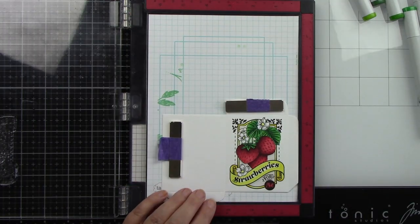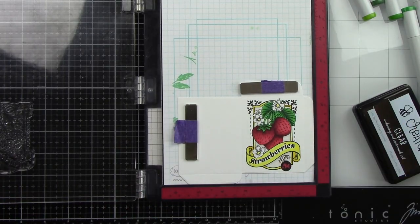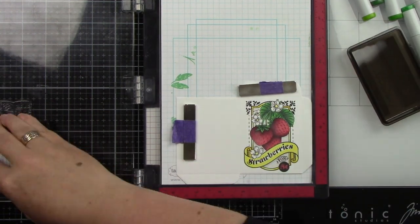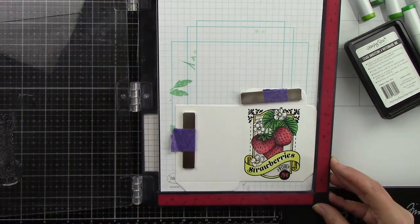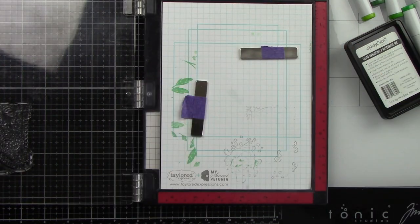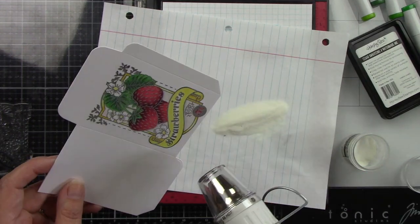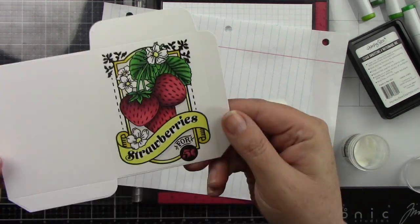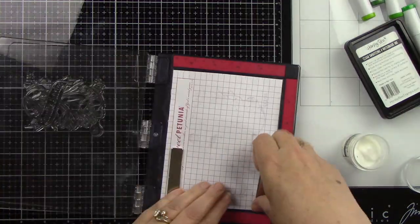I'm putting the card back in my MISTI — my stamp hasn't moved — and prepping really well with an anti-static powder tool. I'm using the first image I colored since it's more dry. Using Honeybee Stamps clear ink, I stamp that, sprinkle on clear embossing powder, make sure my heat tool is hot before applying it to the paper, and as it melts you get this nice shine. I love it!